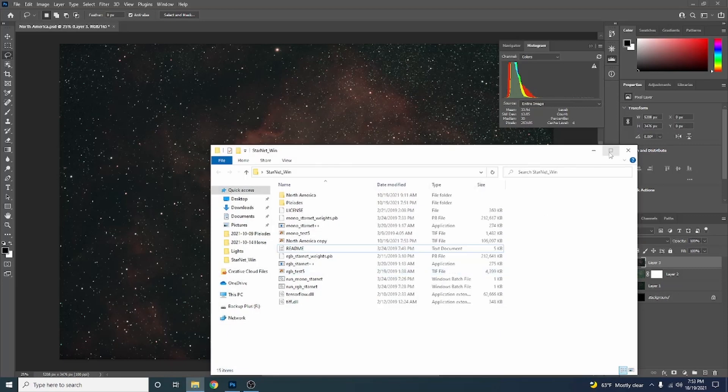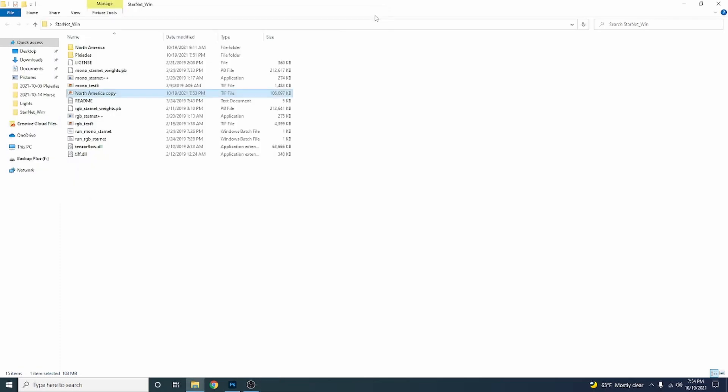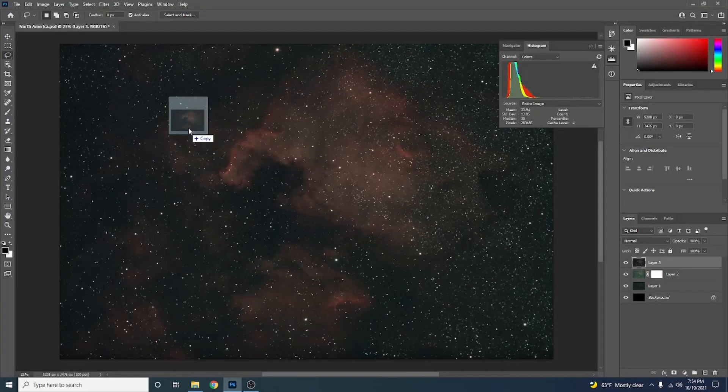Navigate to your StarNet folder. To run StarNet++, find the copy of the photo you just saved — North America Copy — and drag it over the top of RGB StarNet++ and let go. This will start up and remove the stars. I've already done this process, so I'm going to X out of it. This process takes 30 minutes on my computer — keep that in mind. When it's done, it spits out a file called Starless that you can drag right back into Photoshop.